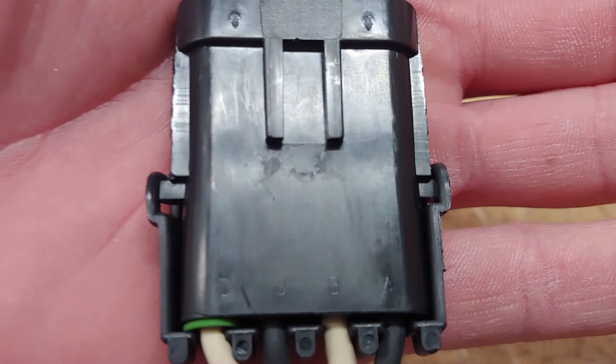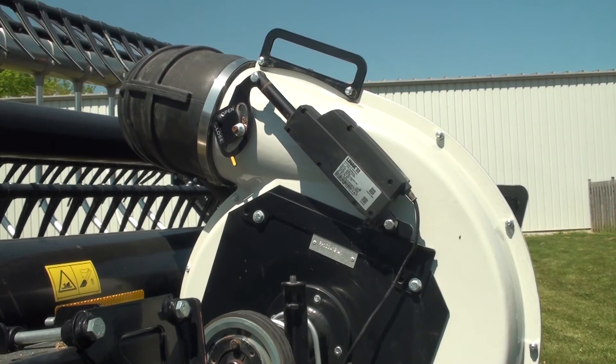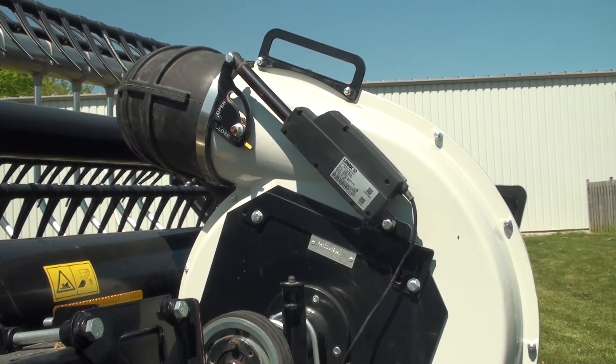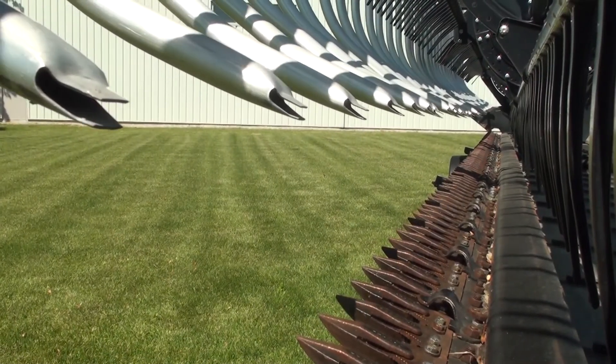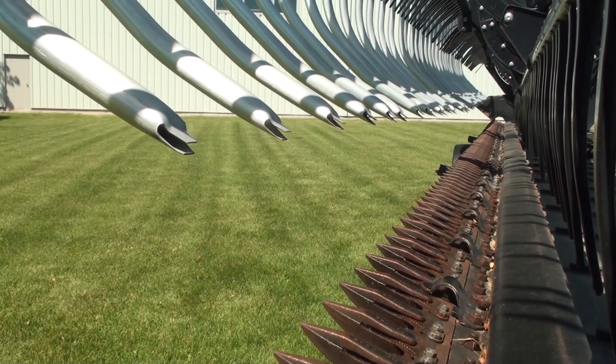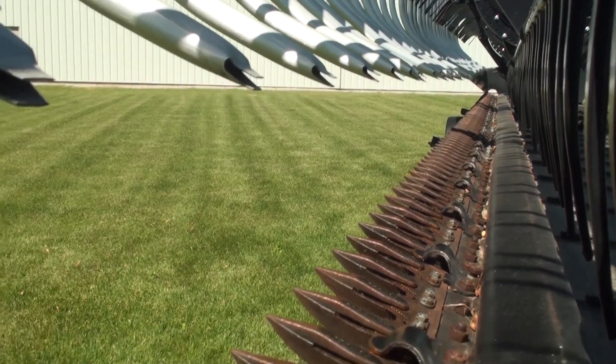There are four terminals on here marked A, B, C, and D. Terminals A and B are white and green and they are for the fan volume actuator. The black and red terminals go on terminals C and D for the manifold tilt. Retracting the manifold tilt actuator moves the manifold nozzle away from the reel, and extending the actuator rotates them in tighter to the reel.